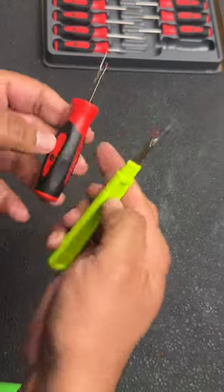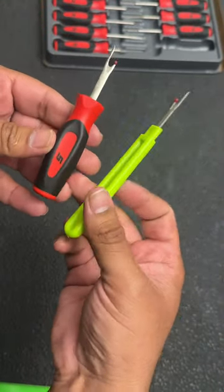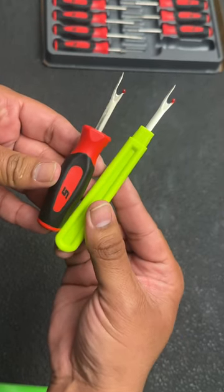Both tools are pretty similar to each other. You get a little bit of a longer handle with the Walmart one, but with the Snap-on one you do get a comfort grip. Both are very affordable tools — definitely recommend them if you're working with wiring harnesses a lot.